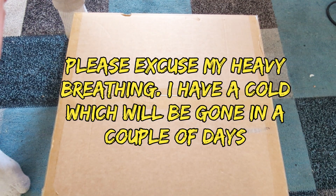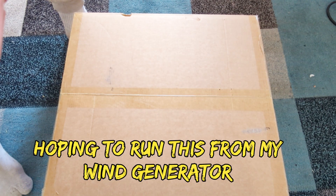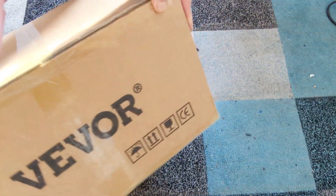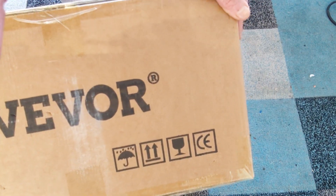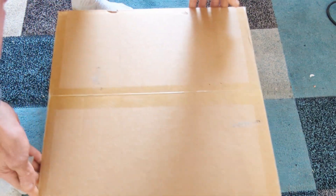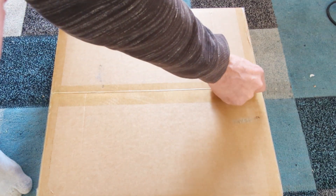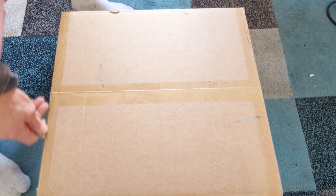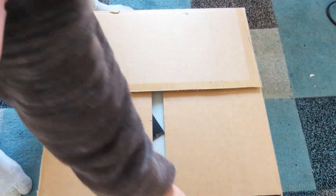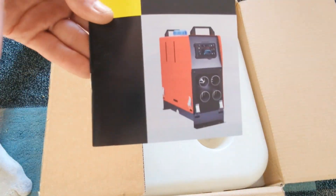Hey guys, how's it going? It's the 15th of December 2022, it is freezing, and I have bought one of these diesel heaters which is from a company called Vivo — or however that's pronounced. It cost £107.99 from eBay and took about four days to get here. I believe they're getting more expensive as each day goes on.